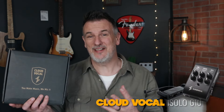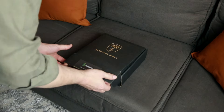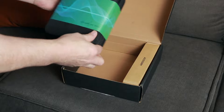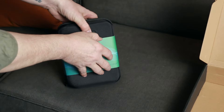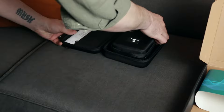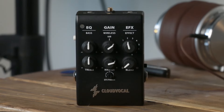Let's install this into my PRS Angeles A40E and try it out. Full disclaimer: at this point iSolo or Cloud Vocal reached out to me and asked if I'd like to try out the G10 wireless acoustic guitar system, and of course I said yes — I like to review acoustic guitar stuff on the channel. Everything comes packaged in its own beautiful case.